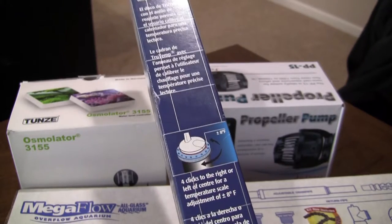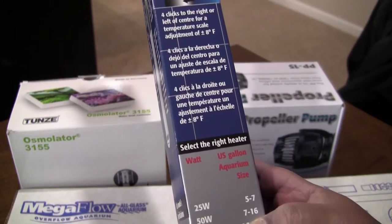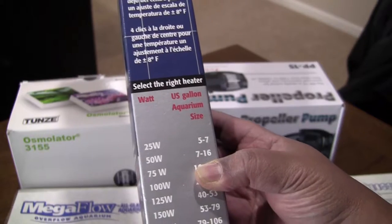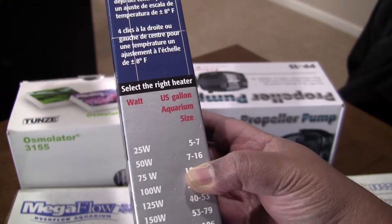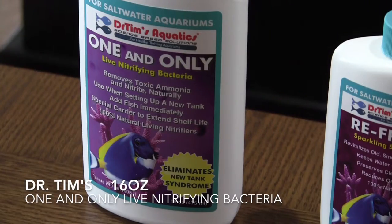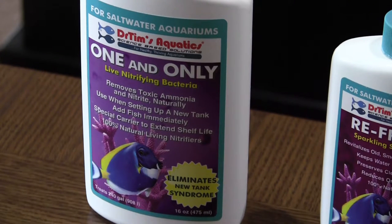This 300-watt Eheim rod can be used for tank sizes from 159 to 264 gallons, so my 210-gallon tank is well within specs. For nitrifying bacteria, the bottle covers up to 240 gallons. The instructions say to make sure your UV sterilizer is turned off and take the filter socks out altogether before adding the bacteria.